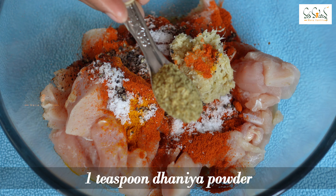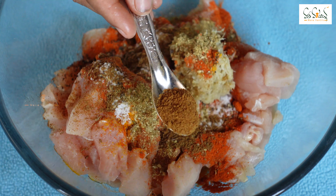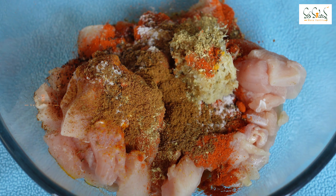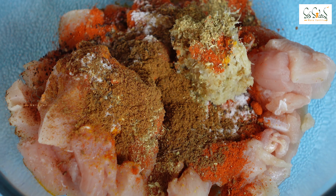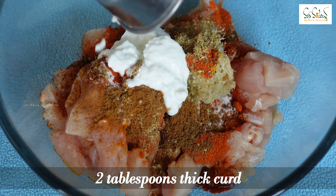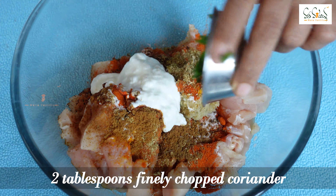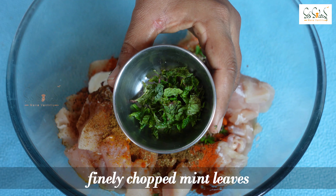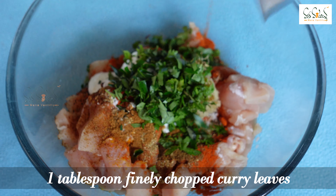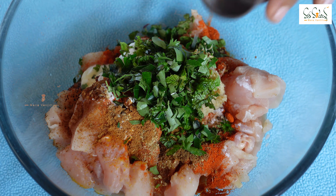Add 1 tablespoon of pepper powder. Then add 2 tablespoons of mushrooms with vinegar, and 1 tablespoon of mushrooms for this delicious marinade.